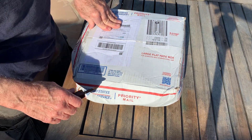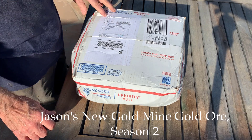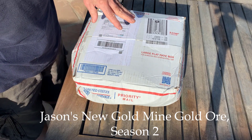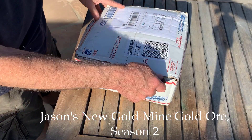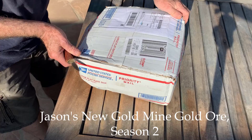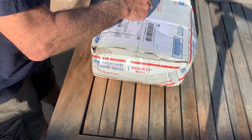I got a box from Jason at MBMM LLC. This is his Season 2 Gold Ore that he's selling on eBay. So let's open it up and see what we got.